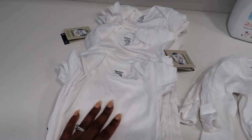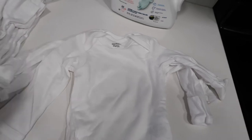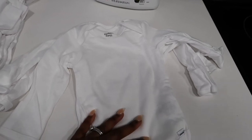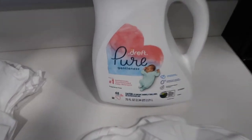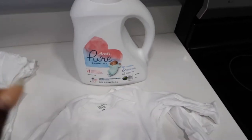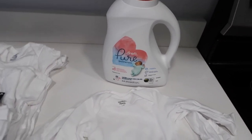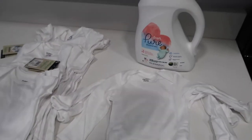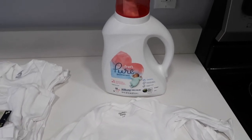I also have Gerber organic cotton long-sleeve onesies in zero to three months, which I got from Target for about $7. I'll leave the links below. Also from Target is the Dreft Pure Gentleness detergent — that's what I'll be using for all her clothes. It has no scent, which I love. It was $15.99 at Target, which is ridiculous because I got a two-pack off Amazon for the same price.